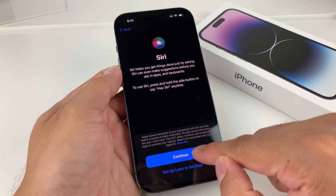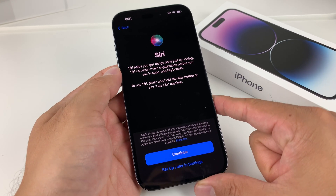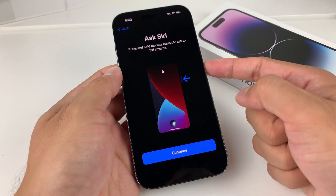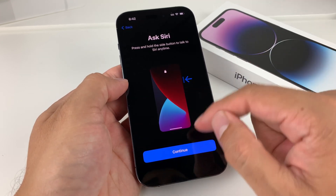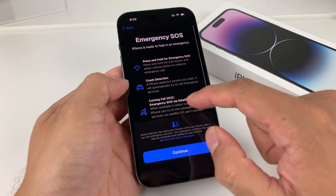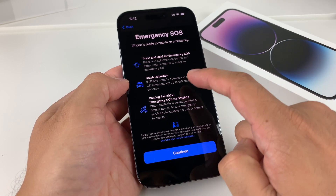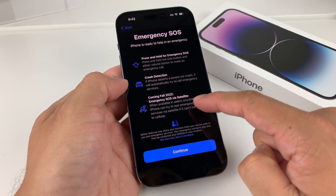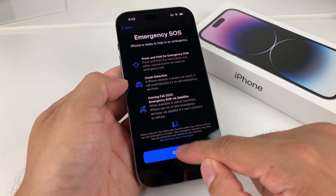Siri is the voice assistant for the iPhone. To activate Siri, press the side button. It will also ask about improving Siri — you can hit not now. There are also new features introduced to the iPhone 14 lineup: Emergency SOS via satellite calling and crash detection if you're in a car.